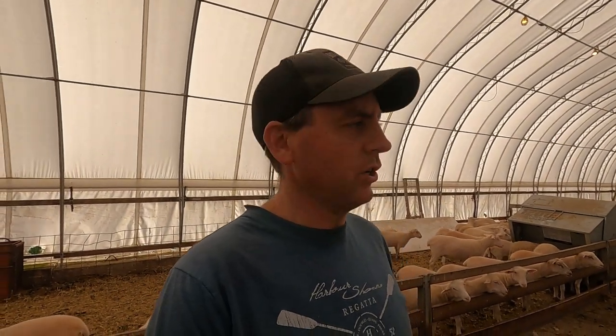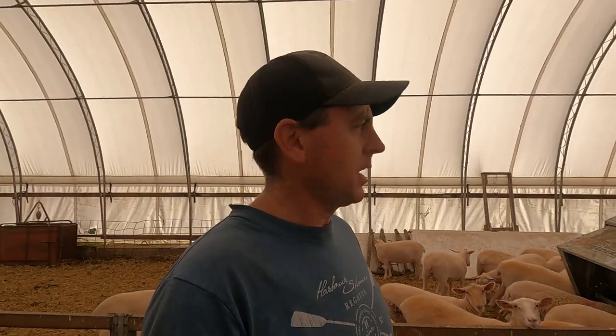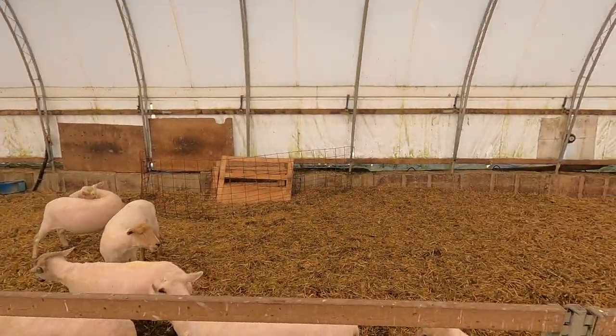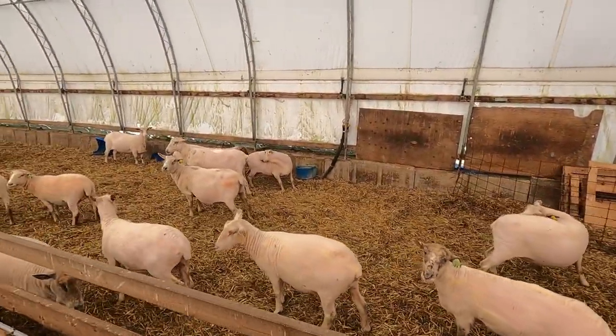Alright guys, so we finished up shearing for the day. We sheared about 140 in total and they made pretty short work of that — I think it took from about 9 o'clock till about 1 o'clock, so about 4 hours. We did all these ewes which we hope to breed starting in November and they're looking all in great shape.